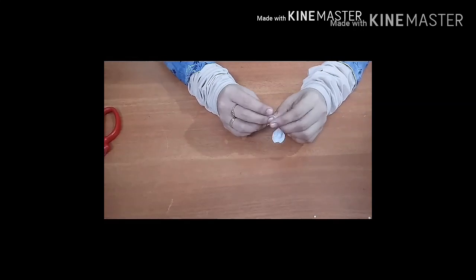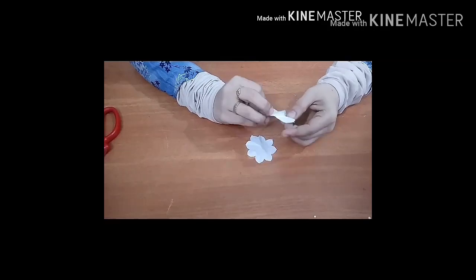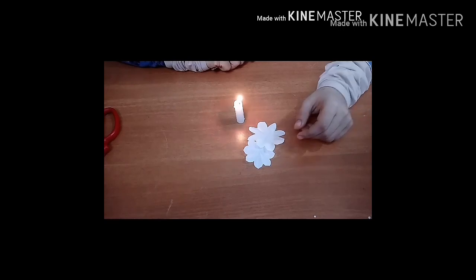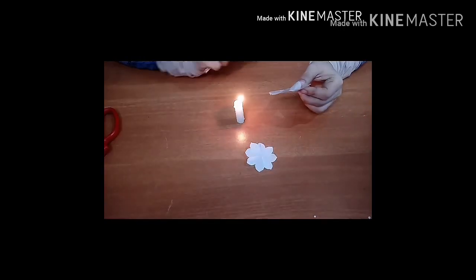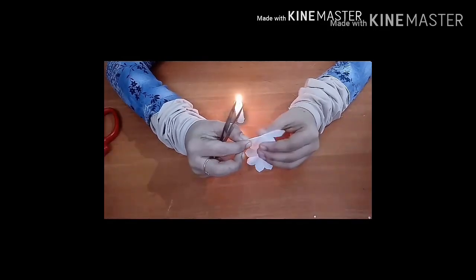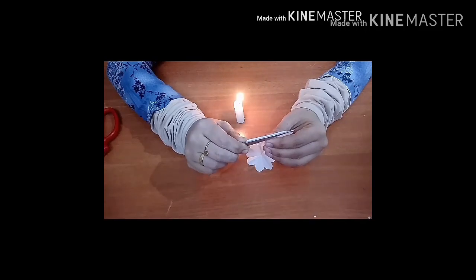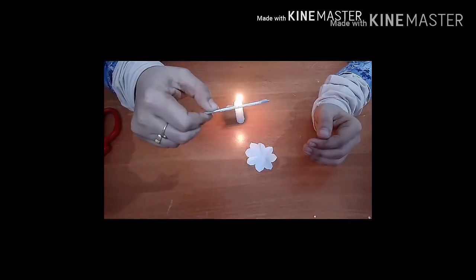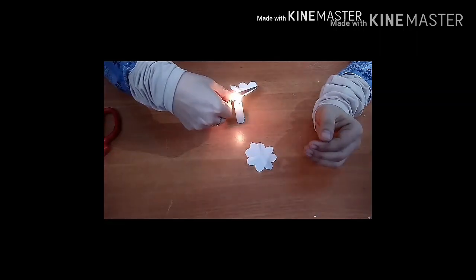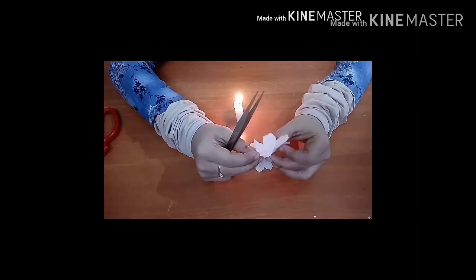Now we will cut the flower into the top. The next step is to cut the flower onto a skewer, and cut the flower onto the skewer. I will put it in the water.